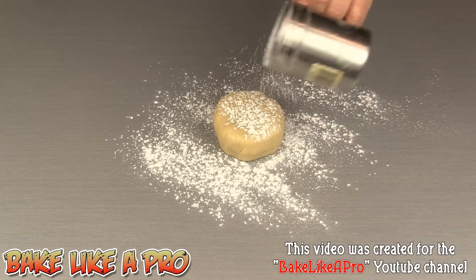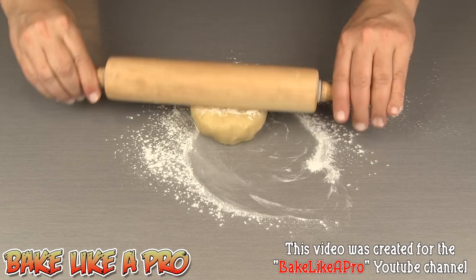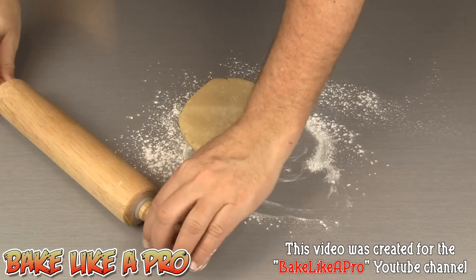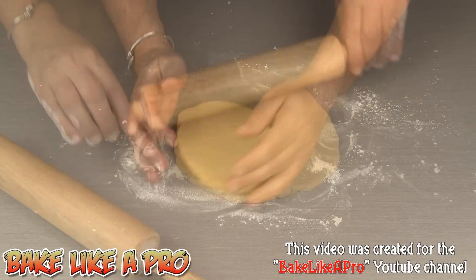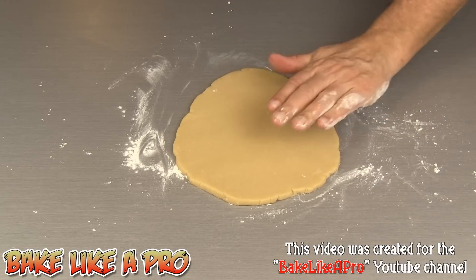First thing we're going to do, get a little bit of flour on the top and bottom and I'm just going to roll this out. So these are going to be one or two bite sized, very fun to make and very simple. You can make them as thin or as thick as you wish.